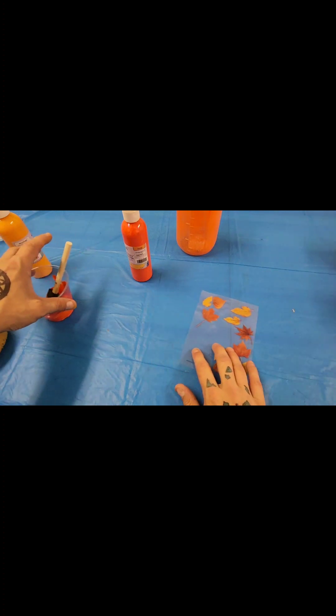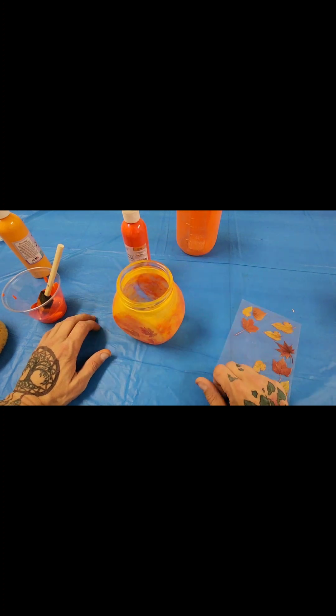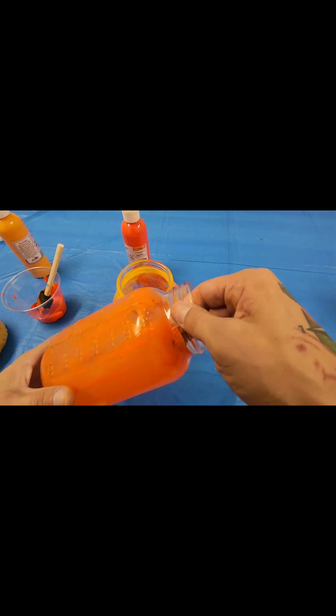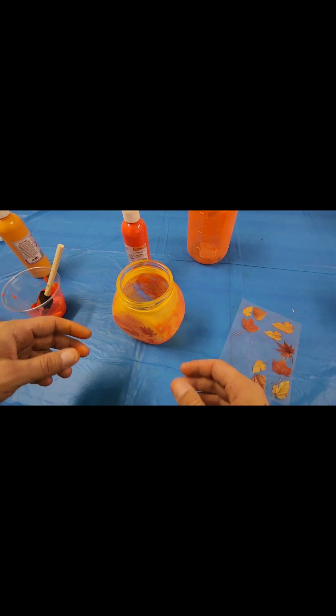Now you'll just want to set that aside to dry. You can make any improvements on this that you want as you go. It is pretty simple to either wipe the paints off before it dries if you don't like it. And if you do end up liking it, you can also purchase some gloss to spray over it to help that paint stick.